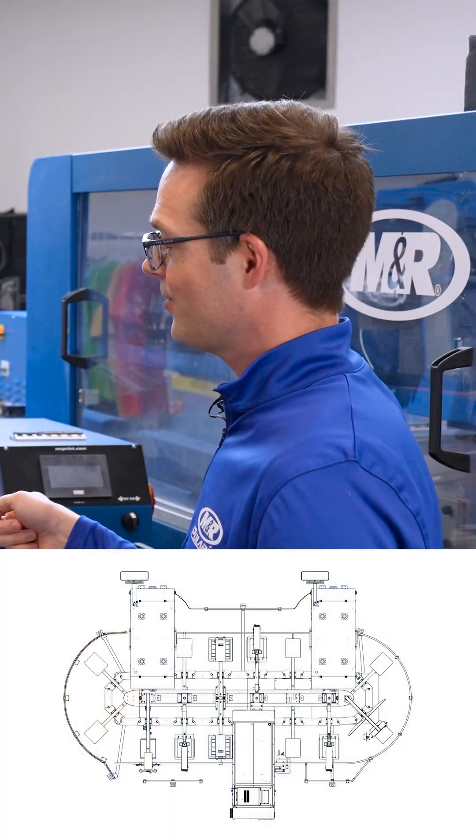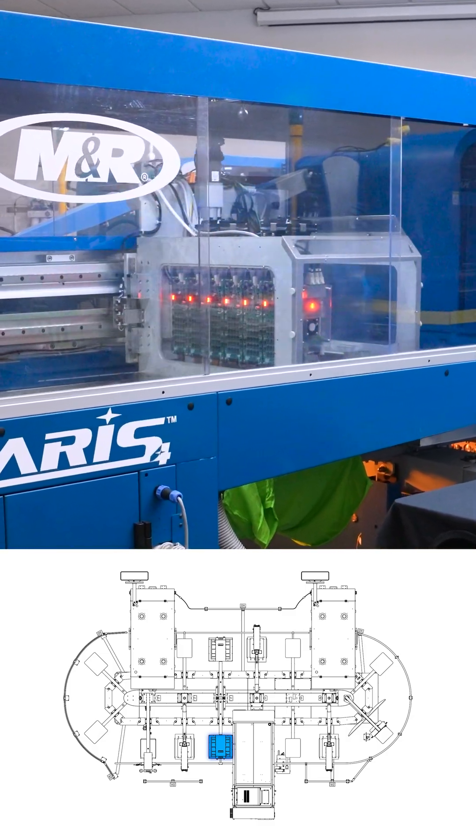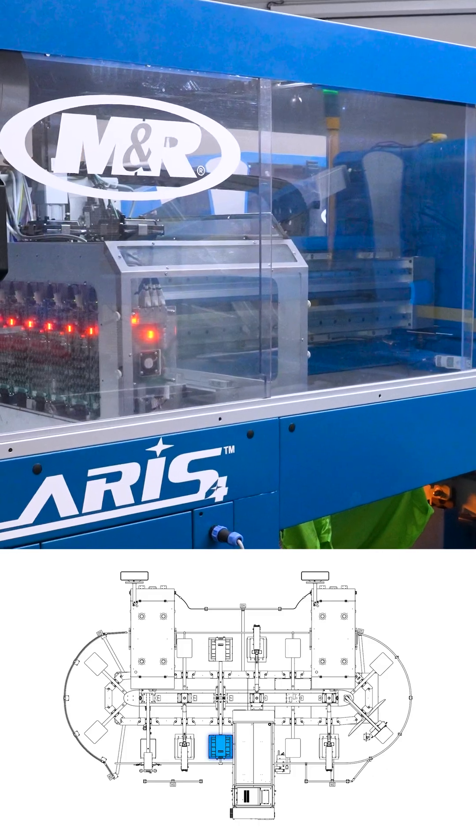The second heat press, which is right here, is used to help cure the pre-treat. After we've applied pre-treat using the S4 system, we need to drive off that initial moisture, which we use the flash for.